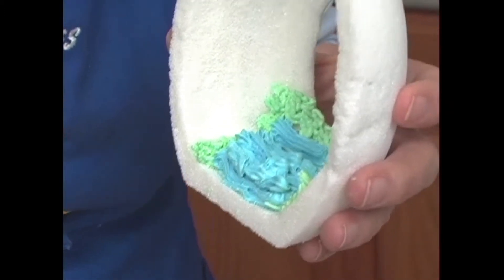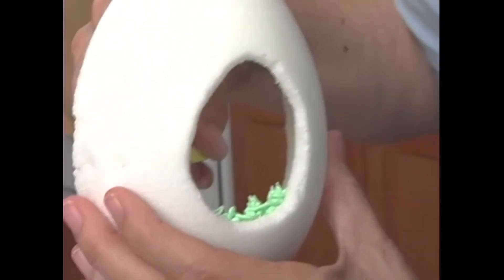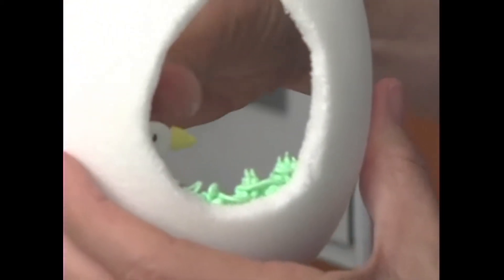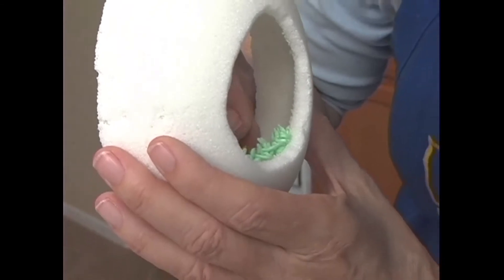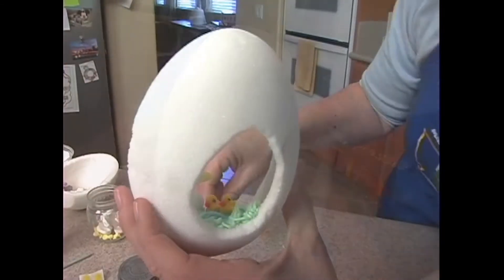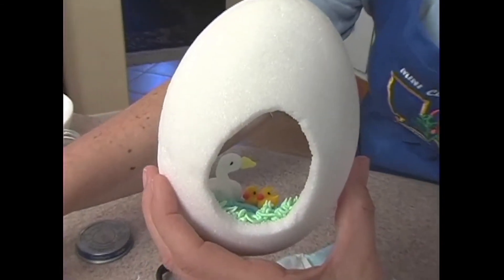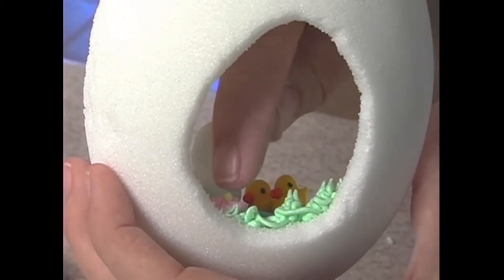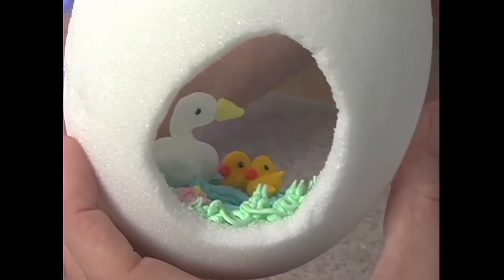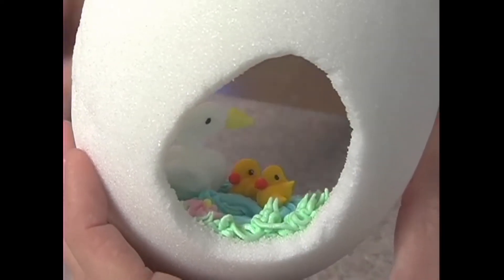I'm going to get my little swan here at this point. I'm going to take him and put him in, and then I've got some little duckies here. I'm going to take one of my drop flowers that I've got and put that in the front here for a little bit of interest. A couple of eggs. That's about all I'm going to put in the front.